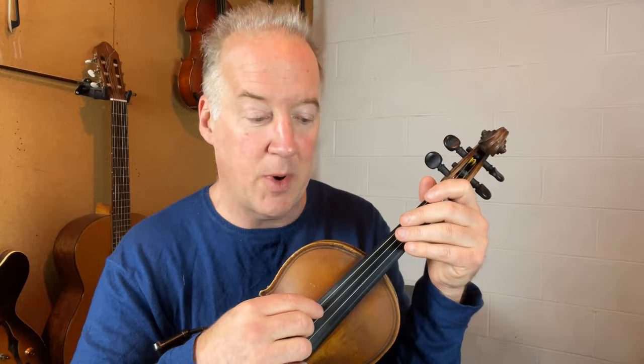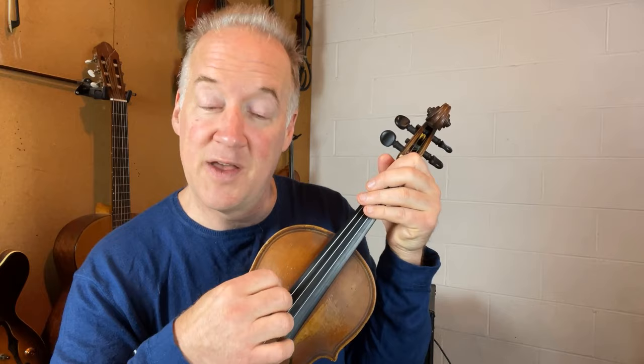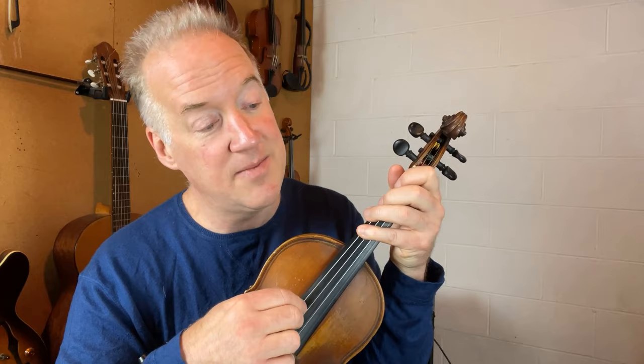For A, you can just play A twice on each bar. But I'm going to do the next most difficult version, which is basically root, fifth. So we start on A: root, fifth, root, fifth. Then G to its fifth, D, A to its fifth, D to its fifth, G — root to the fifth, back to D, back to A, then back to D.